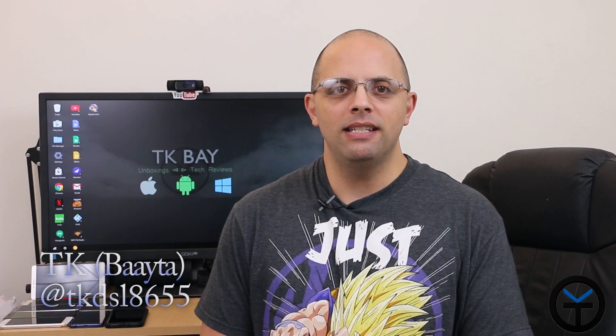Hey everybody and welcome back to the channel. Today we're going to talk about the Azul Byte Plus PC. It's a fanless PC that has 32GB of storage, 4GB of RAM, 3 USB ports, HDMI support, VGA support, the ability to expand with microSD, and it's running a full version of Windows 10. It also supports dual displays. I've been testing it for the last couple of weeks, and this video is sponsored by Azul. The opinions I'm sharing are solely based on my experience using this hardware. This is TK, let's check it out.